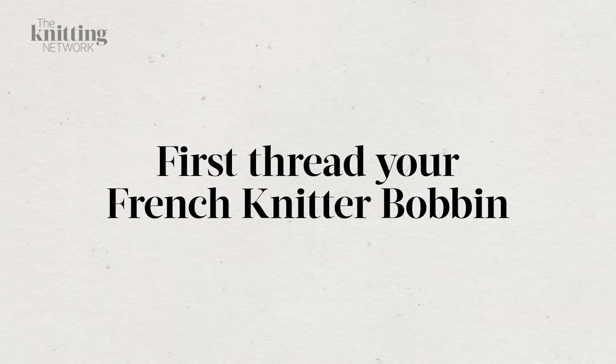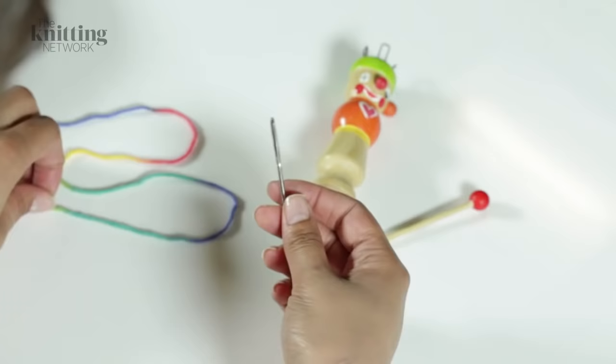All you'll need is some knitting yarn and a French knitting bobbin which will have four pegs in the top, which might be pins or loops. This comes with a pick.